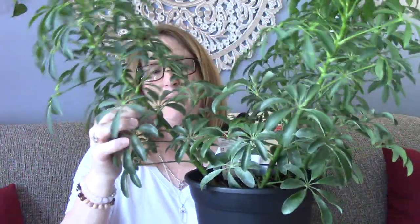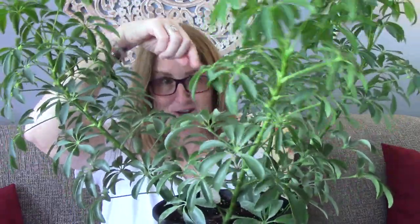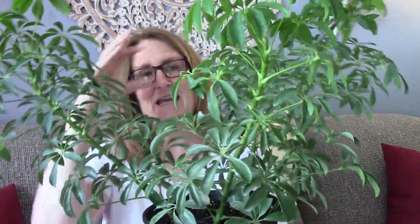What I'm really curious about is if I pulled off all the bottom leaves off the stalk and made it like one trunk — kind of braided them together. Could I do that? I've watched a lot of Schefflera videos and no one's really talking about that.